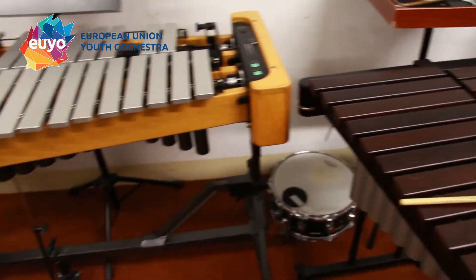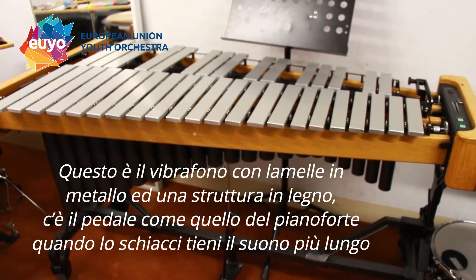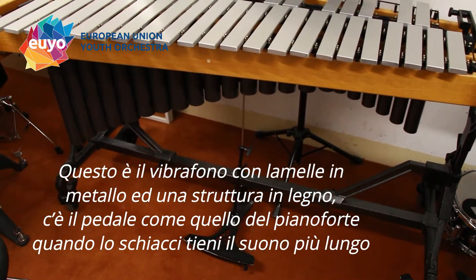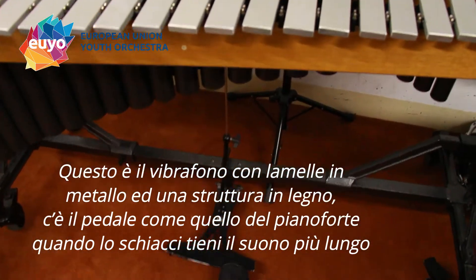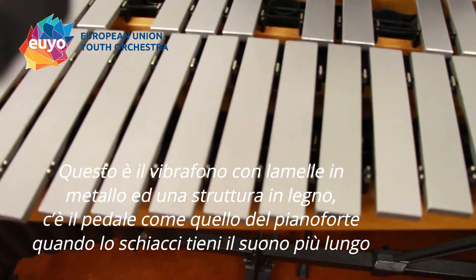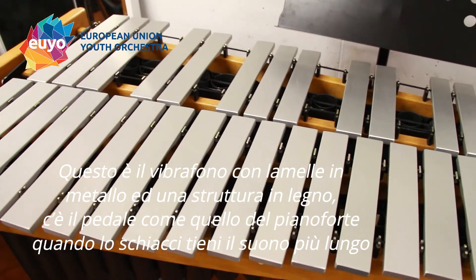Then we have the vibraphone with metallic bars instead of wooden, and we have a pedal — basically exactly like the pedal on the piano. So you press it and then it keeps ringing.